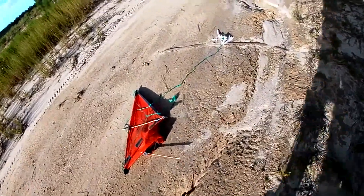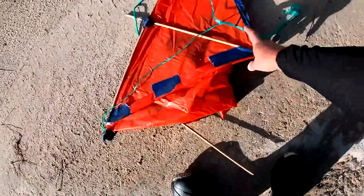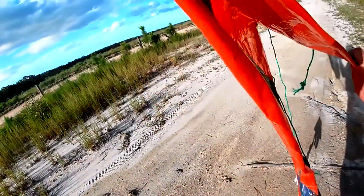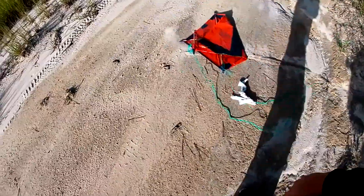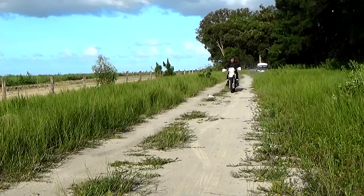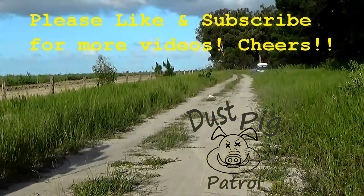Oh no! My creation! Well, I guess that proves that you sort of can fly a kite on a dirt bike, but they don't last too long. See you next time! Dust Pig! You're alright!